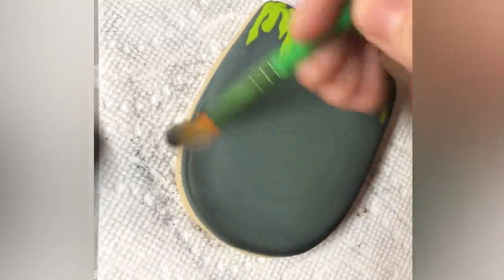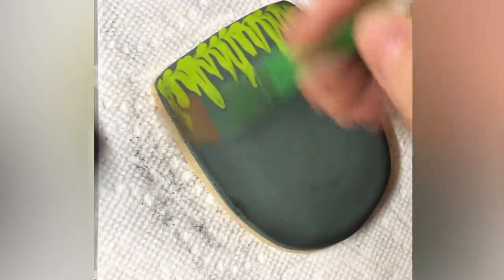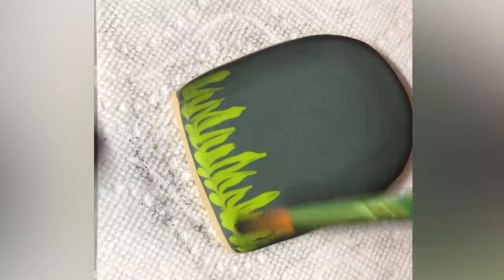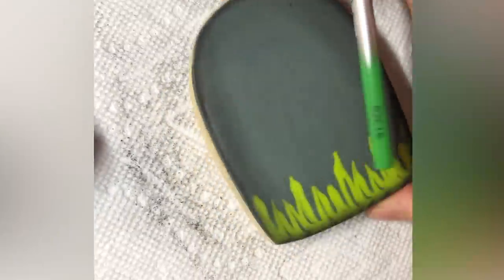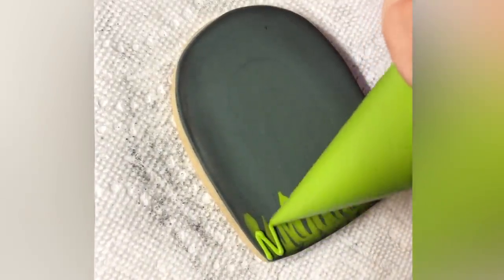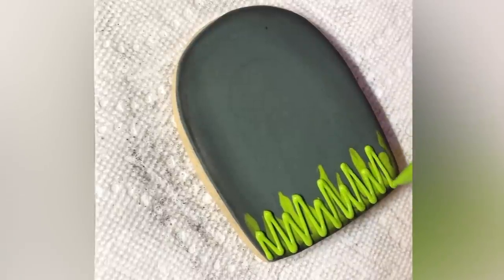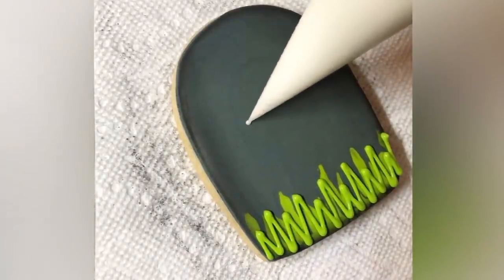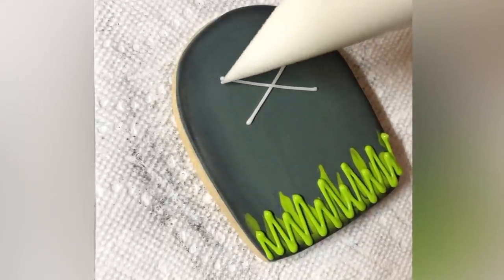I'm doing dry brushing here again to add that dimension. And if you have an airbrush, you could totally use one for this. I used piping consistency to add a second layer on that grass, and I just love how that looks — it's really easy and really simple, but it just looks so much cooler.